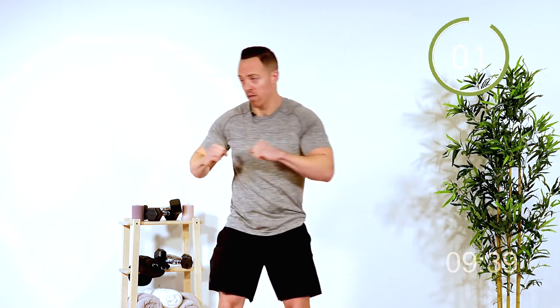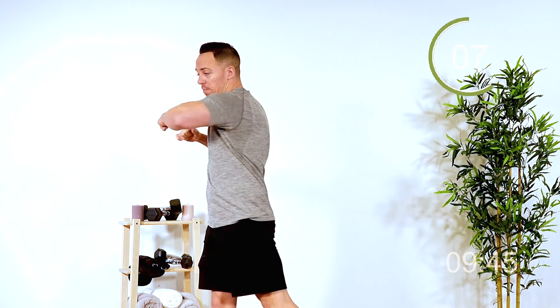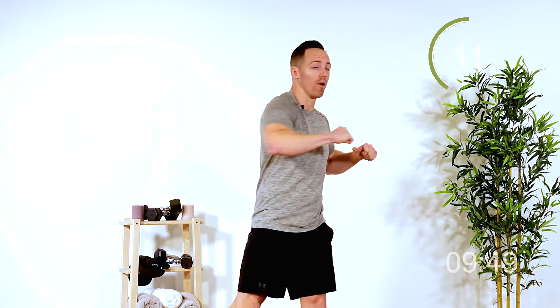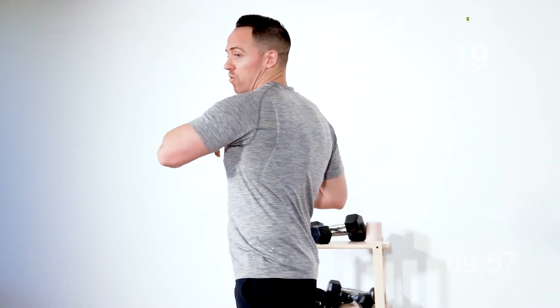Nice work. Let's get those rotations. Here we go — you ready? Three, two, one, and rotate. What I like about this exercise is you get a nice stretch in your hips as you're doing this. Keeping the elbows nice and high, exhaling as you twist. Last five seconds — four, three, two, and one.